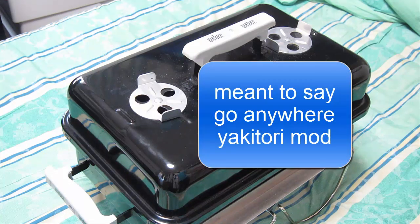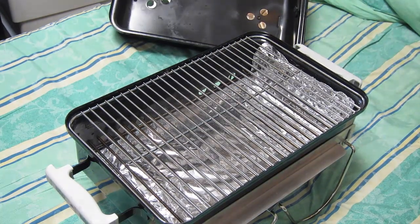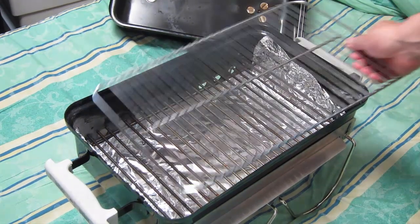Anywhere on the go Yakitori mod. Take off the top and you can see the tip of the grill and everything.